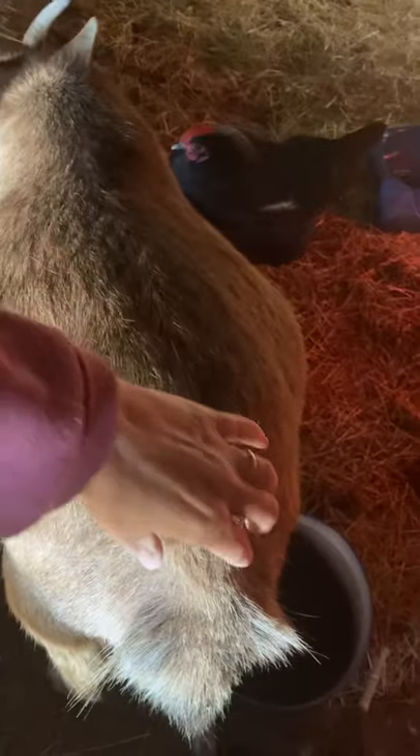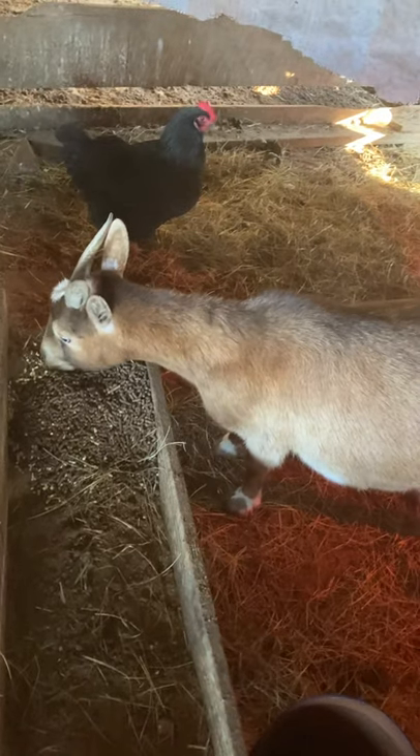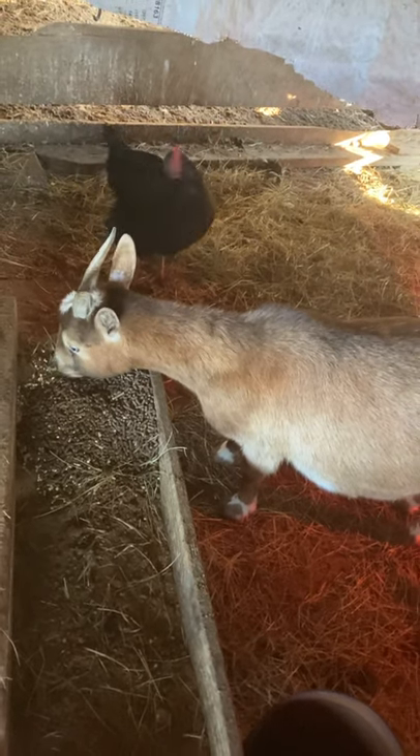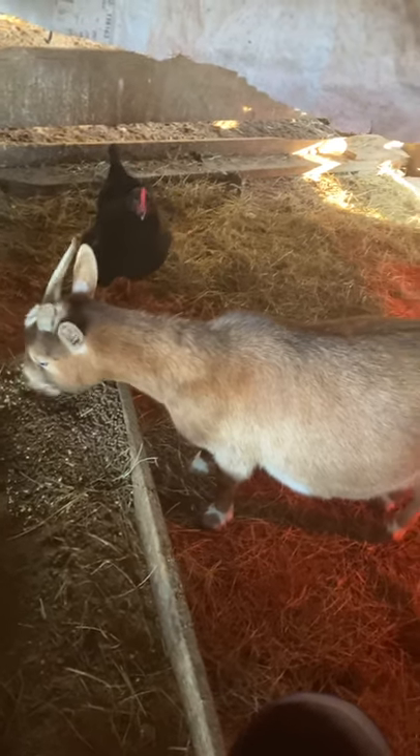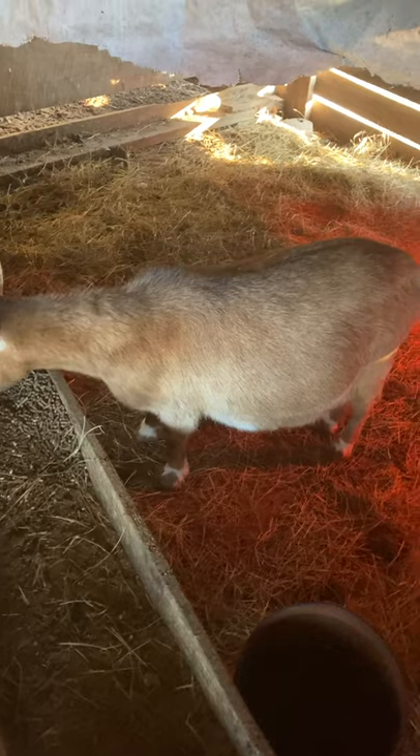I'm going to check her ligaments back here. Her ligaments are at her tail, and you can squeeze her tail — she doesn't like it — but you can touch your fingertips together. That means her ligaments are loosening up for her to kid. She's getting very close.